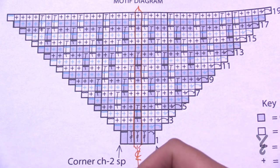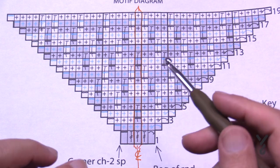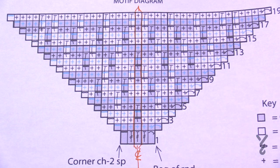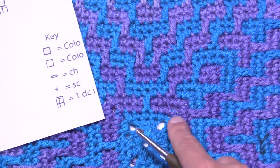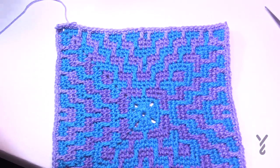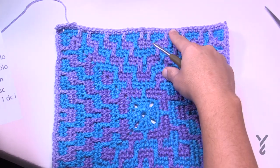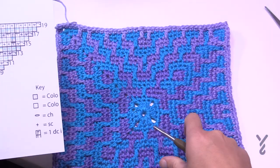Once I was three quarters of the way through I was really starting to understand how this works, and I think the other motifs will get faster and faster. Choose your colors — the main color in the middle is dominant so it really jumps out at you, while the other color is more of a filler. If you're thinking about joining them together, consider that as well.